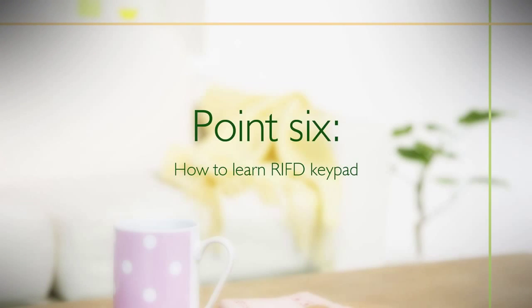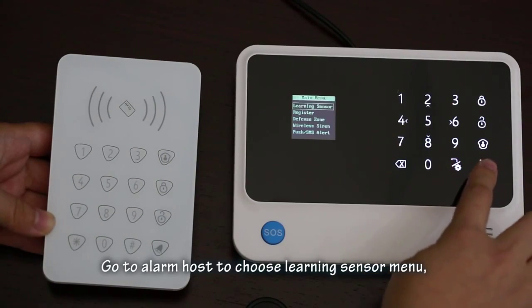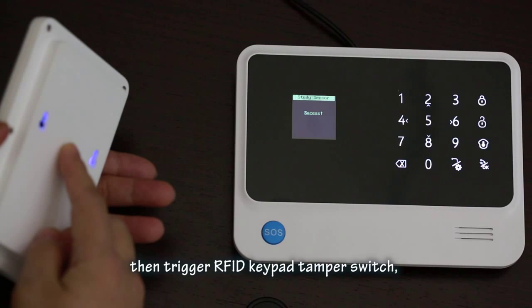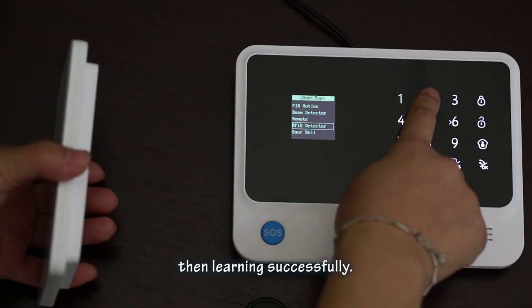To learn the RFID keypad: go to the alarm host and choose the Learning Sensor menu, then press OK. Trigger the RFID keypad's tamper switch. Once the alarm host displays 'success', the learning is complete.